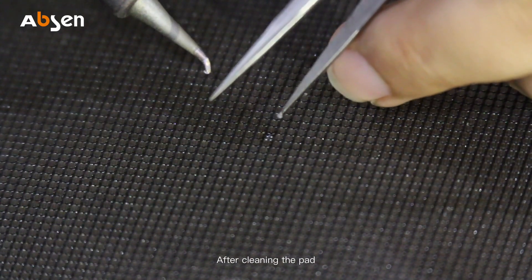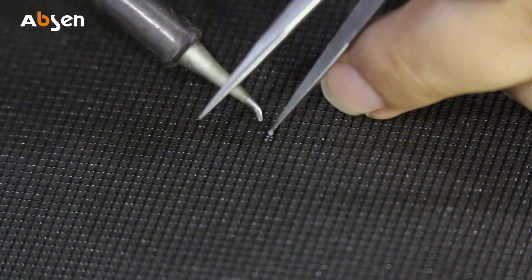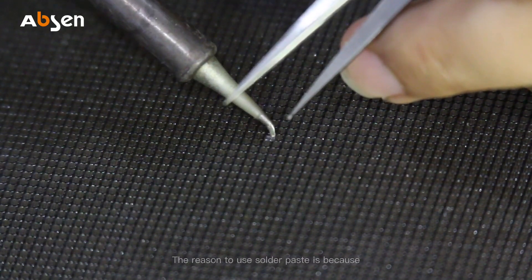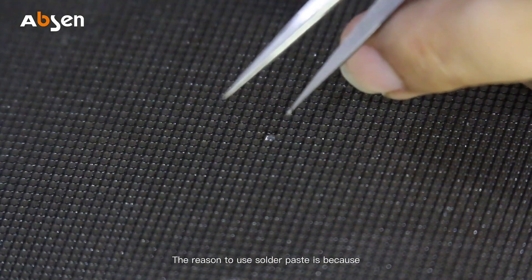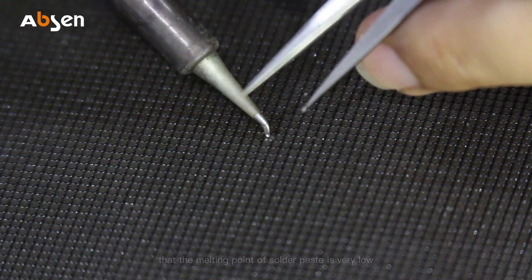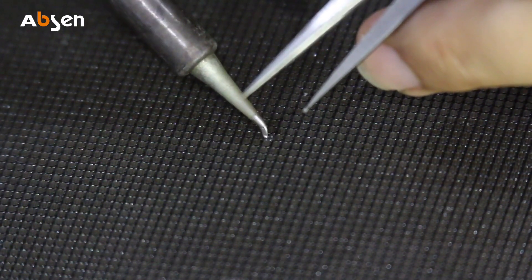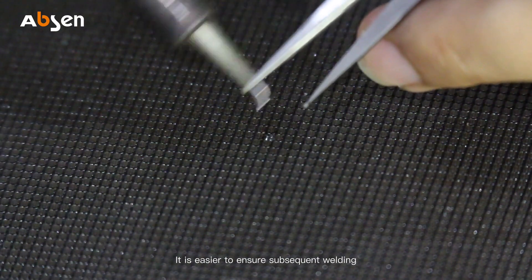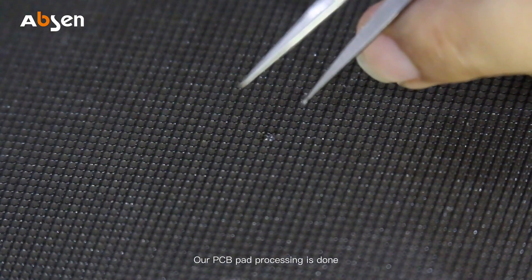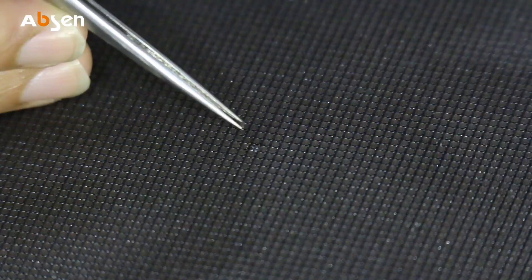After cleaning the pad, use tweezers to dip some solder paste and apply the solder paste to the PCB. The reason to use solder paste is because the melting point of solder paste is very low and it has better activity than solder wire. It's easier to ensure subsequent welding. At this moment, the PCB pad processing is done.